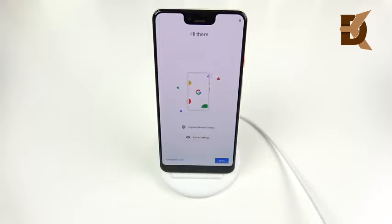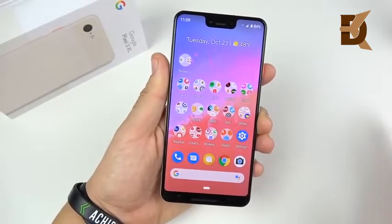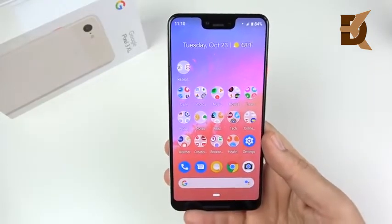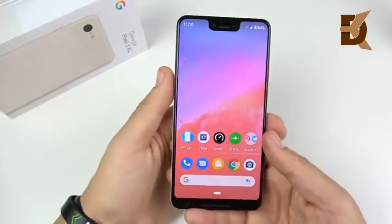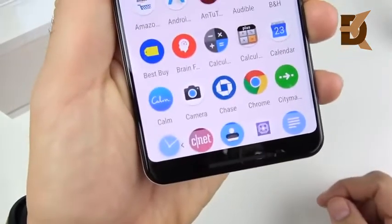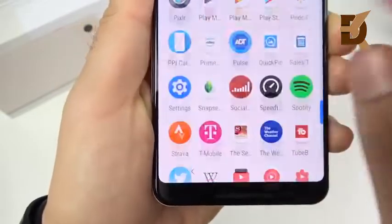I've been using this thing for about 24 hours now. The display is blowing away the Google Pixel 2 XL's display from last year — the colors are so much better. This one was made by Samsung. One thing I've noticed is it's a little bit dimmer than some other flagships, but not so much that it's unusable. I really like how sharp the display is at 1440p by 2960 pixels resolution — very high density, just like most Galaxy phones.